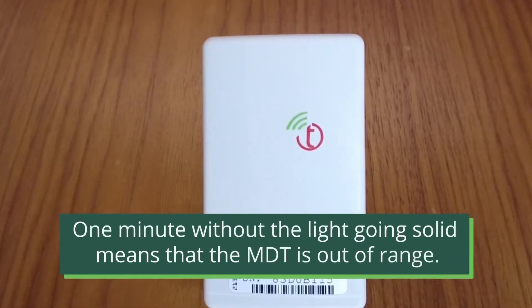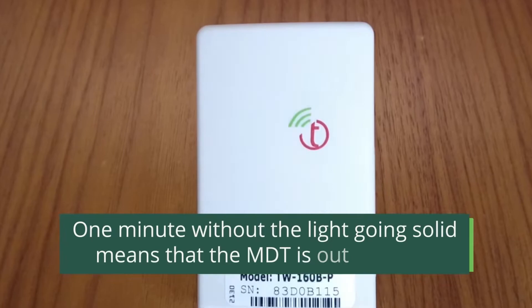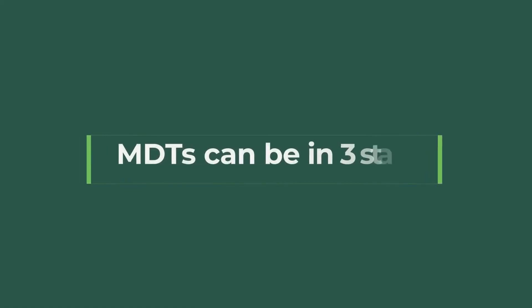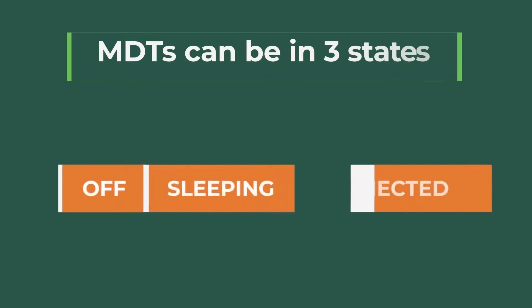If the LED flashes for a minute but never goes solid, the MDT is outside the range of a repeater or DCAP. An MDT can be in three states: off, sleeping, or connected.